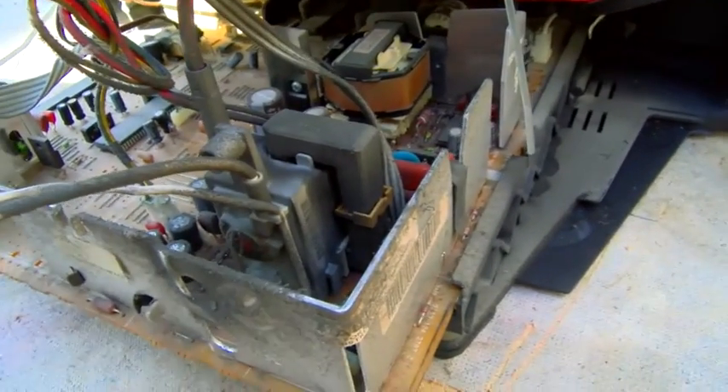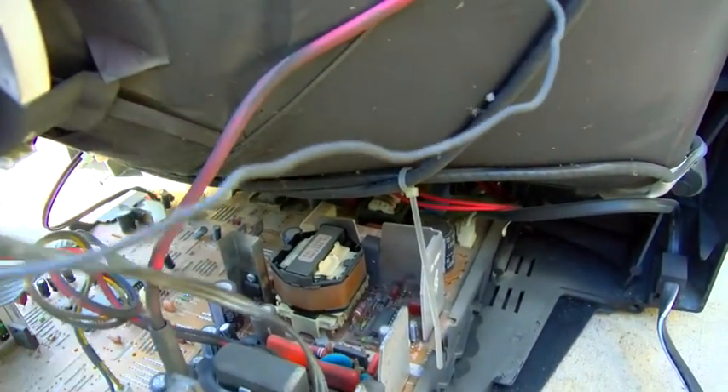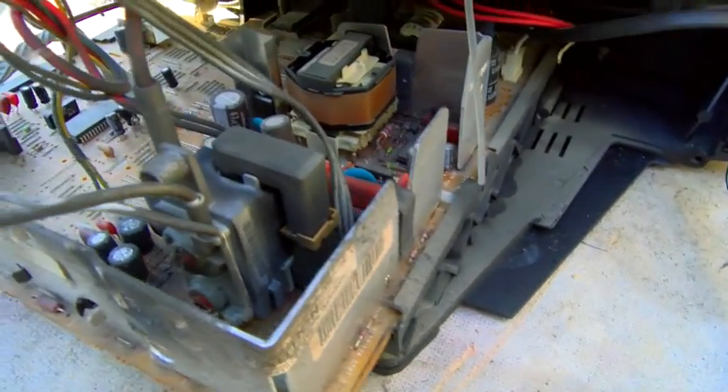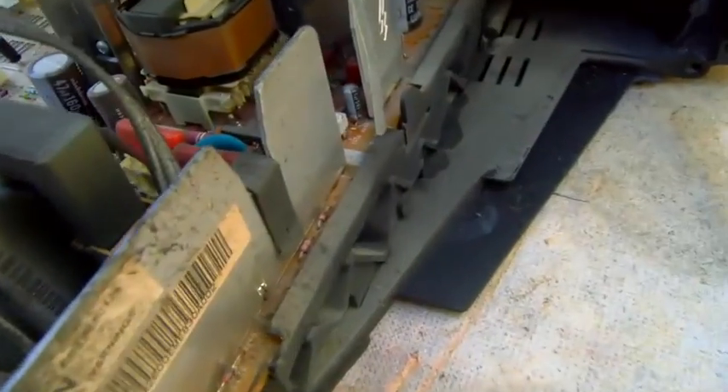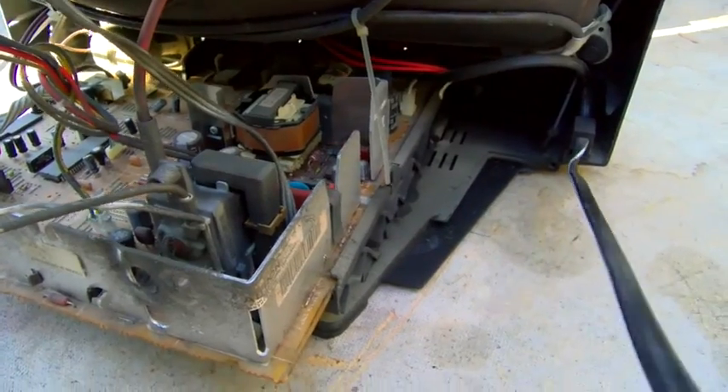You can kind of see this is a high-hour set by the amount of dirt and dust around the flyback and the CRT — it's quite dirty. High voltage attracts dust. So I plug this in and it was power cycling. When I push the power switch... you see it there — you see a flash on that disc capacitor right there.